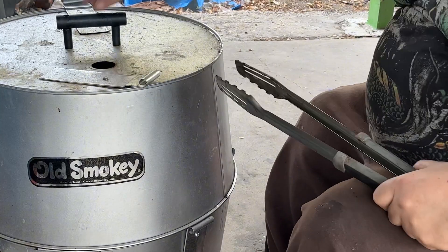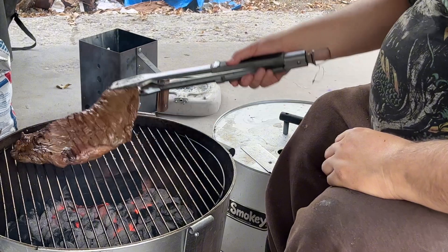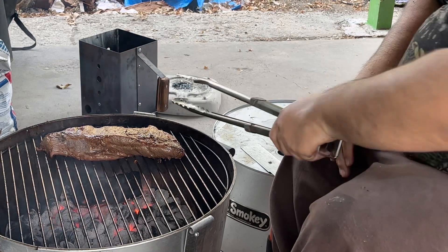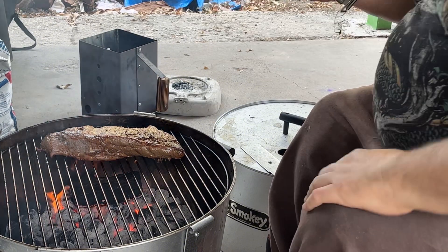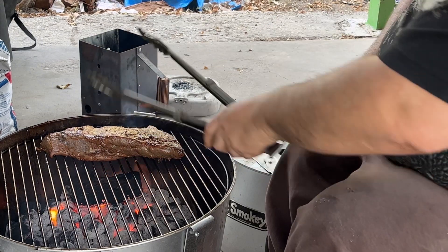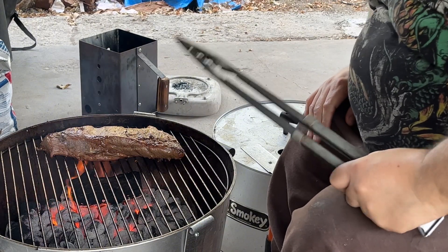Let's take a look at the tri-tip. I don't know if you can see that, but it's starting to get a little color here. I want to keep flipping it as needed to get it cooked through all the way and to the color I want. I really want some char up here on top. Once I get to that color, I'm gonna put it up on the cooler side where there's no charcoal burning and just let it ride until it gets to medium rare.